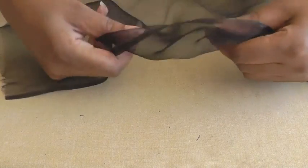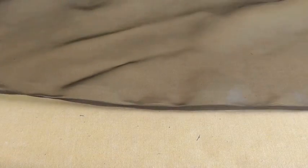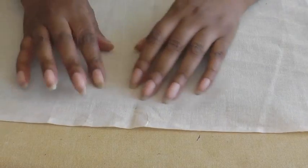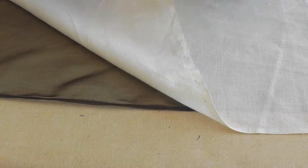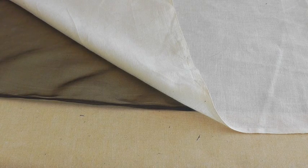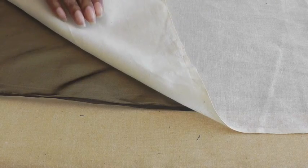The next thing every fashion sewer needs for their sewing projects is a pressing cloth. This is silk organza which is beautiful and it's a hundred percent silk. If you can't invest in the silk organza, the next best option would be to get a hundred percent cotton loosely woven. The reason why you need your pressing cloth is because you don't want any shine to happen to your fashion fabric whatsoever. So the ideal way of preparing your fabric is to cover it with either the silk organza or a hundred percent cotton.